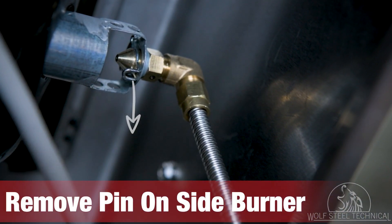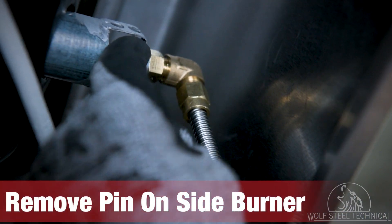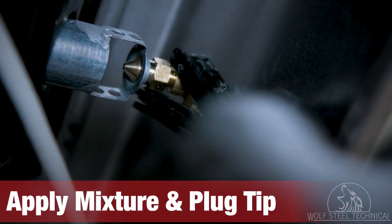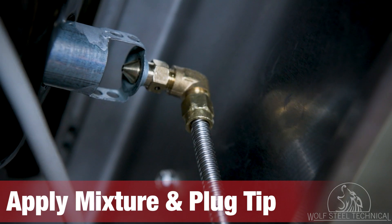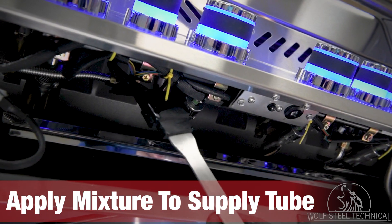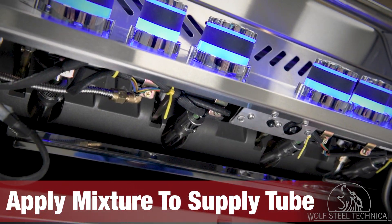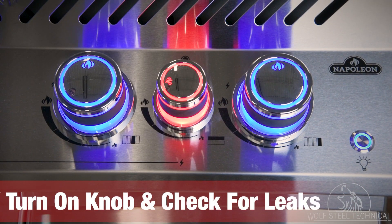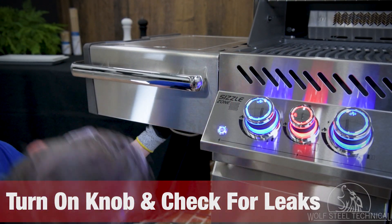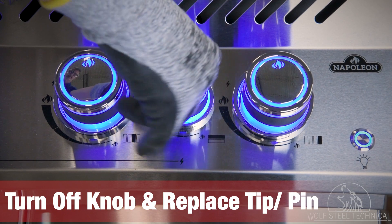Remove the pin located near the tip of the orifice which supplies fuel to the side burner. Apply the dish soap mixture to the connection point of the 90 degree bend and plug the tip of the orifice. Apply the dish soap mixture to the opposite end of the supply tube under the control panel, turn on the control knob, inspect the 90 degree bend for bubbles, and tighten if necessary.